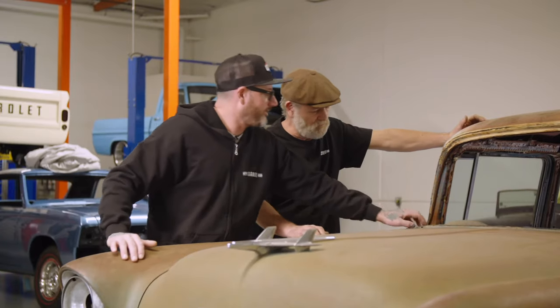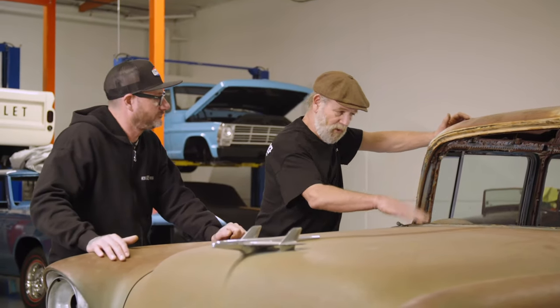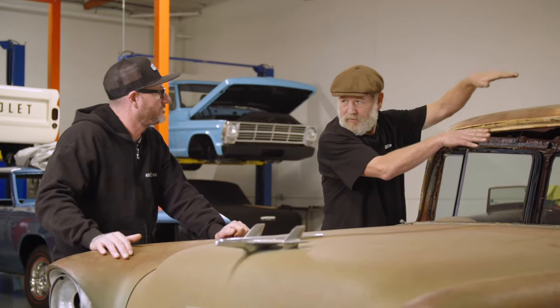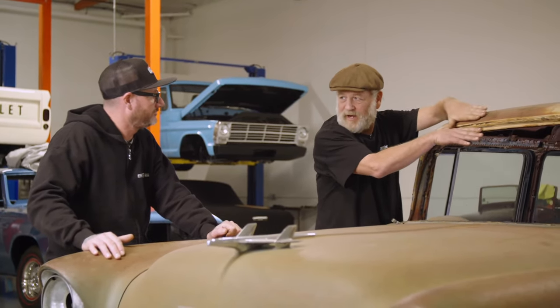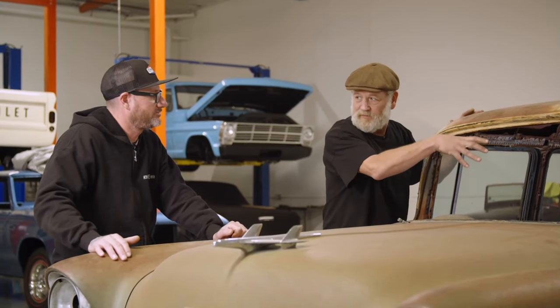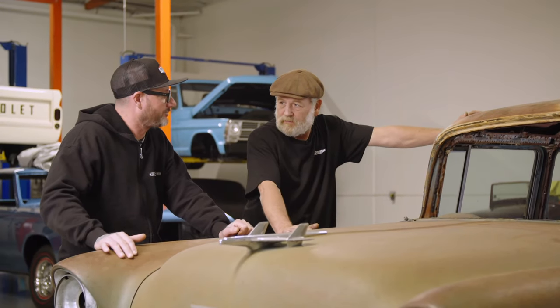We're going to weld bracing to the body, but when it comes to the top it's just going to be sitting in this angle here so when we put the new roof on, if it sits in that angle, it lines up. We've got to make it so the bracing can't move so it's in the right place. Sounds like today is a lot of bracing to get ready to cut the roof off - but that's the most important part.